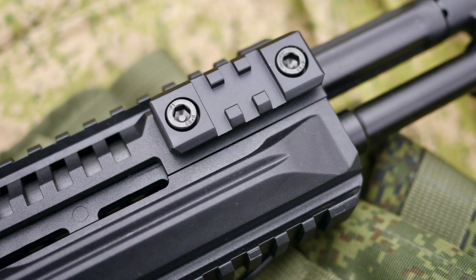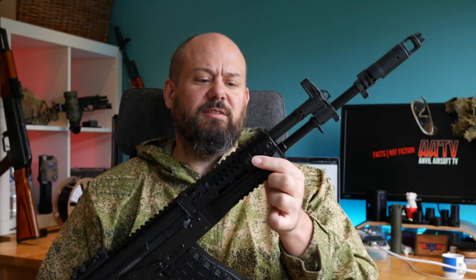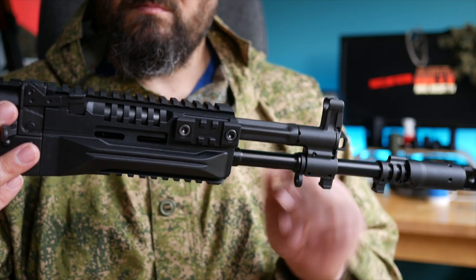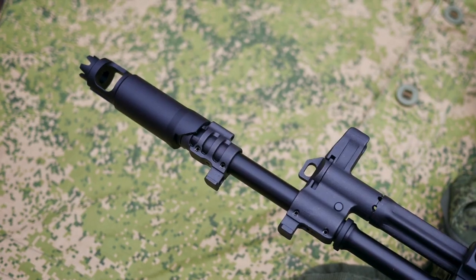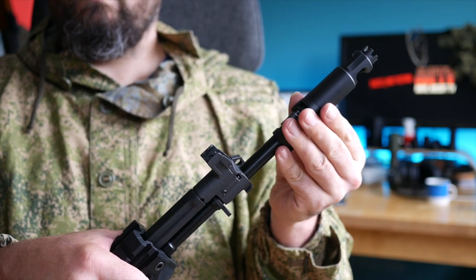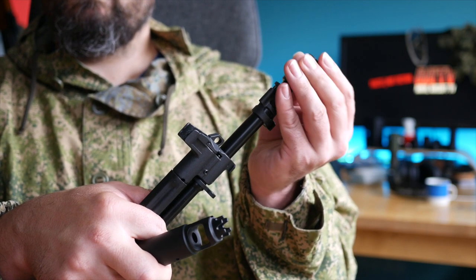Moving forward we find the plastic handguards — two-piece top and bottom with rails at the 12, 6, 3, and 9 o'clock positions. The two side rails are short but should allow you to mount all the accessories you might want. The combination gas block has a very conventional hooded AK front sight and a rotating sling mount so you can sling from both left and right-hand sides. The cool-looking big muzzle brake can be removed by depressing a plunger on top and rotating 180 degrees — it comes straight off. Underneath you'll find a thread protector which can be removed easily, and underneath that is a standard airsoft 14mm counter-clockwise thread, meaning you can fit different muzzle brakes, silencers and tracer units.